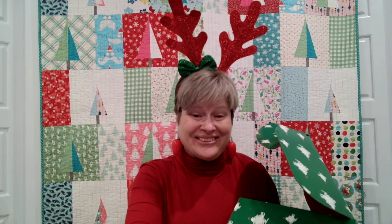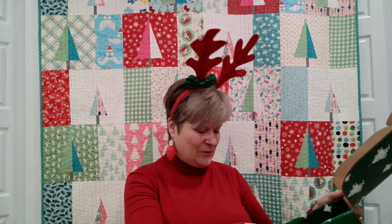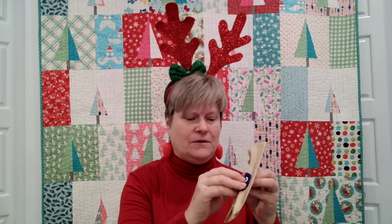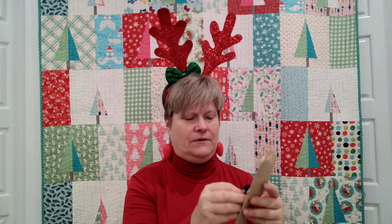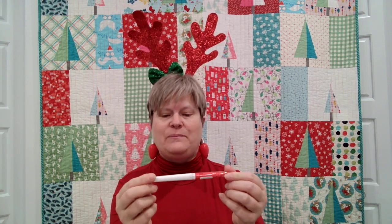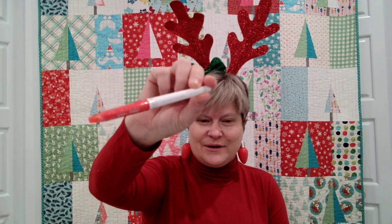Ho ho ho! Hey crew, here we are — we're back at Watergirl Quilt Co with our quilters advent box, and it is December 23rd. Let's see what the Watergirl Quilt Co elves put in our box today. It feels like some kind of marking tool. Let's open this up and see what we've got — we have a Frixion pen in red! It's erasable.